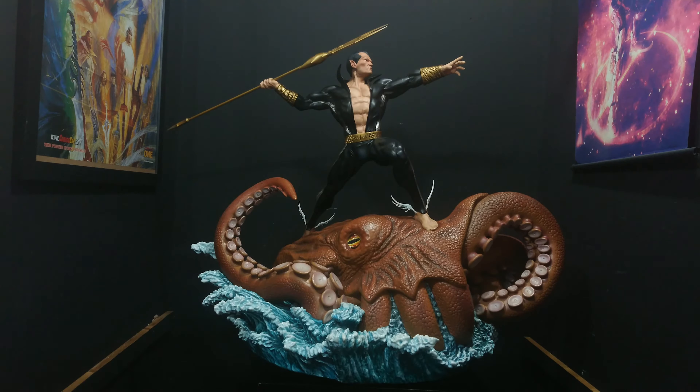Hello ladies and gentlemen, boys and girls, welcome back to Collection Neo or Statue Forum if you're watching over there. My name is Alex and I'm here again with another review for you guys.